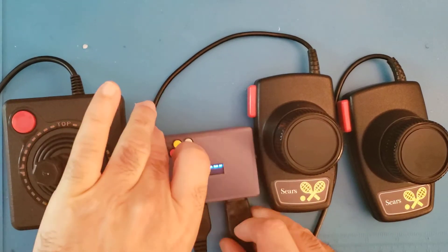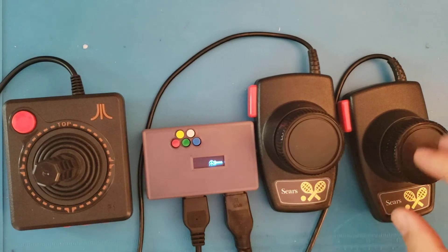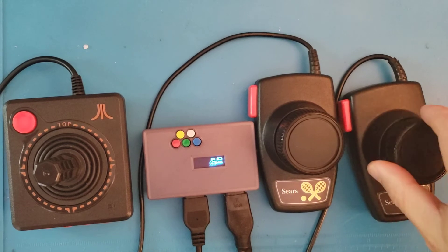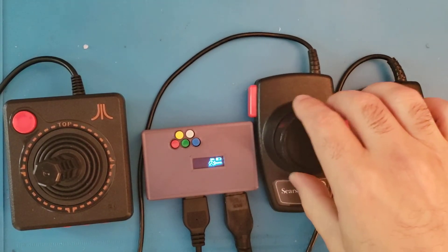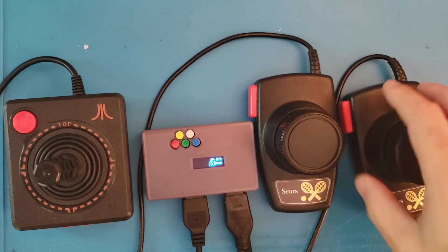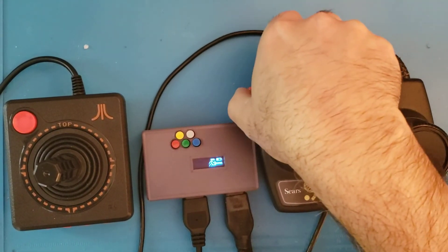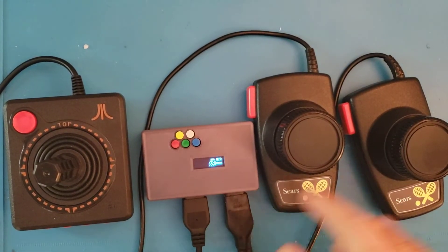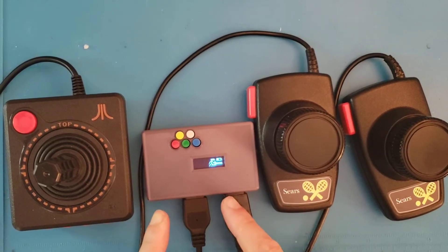When I turn it on, the little C starts blinking, which means it's trying to connect to the PC — I don't have it paired yet. You can see it already detected my paddles; there are two paddles and as I move them left and right they respond. I've also got my buttons here, and as I click them it instantly gives me a response, so I know the device is working.